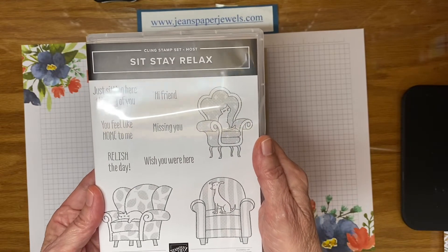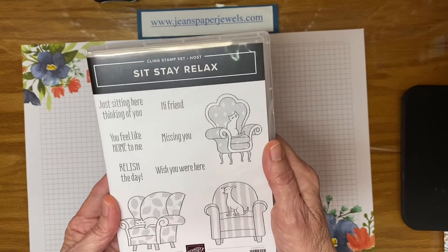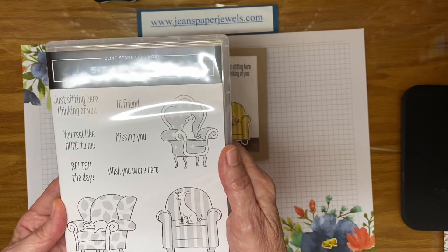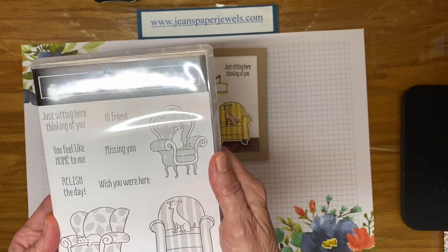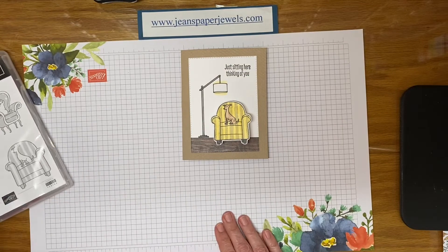Don't want to place an order that large? Just ask me — maybe collect some orders from friends or have a workshop. We can figure out how to get you one. But this was the original card that I made with the Sit Stay Relax.